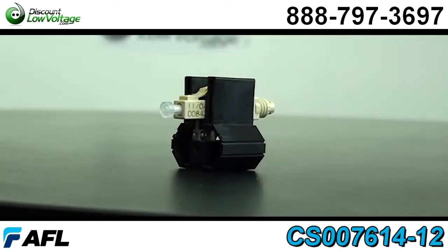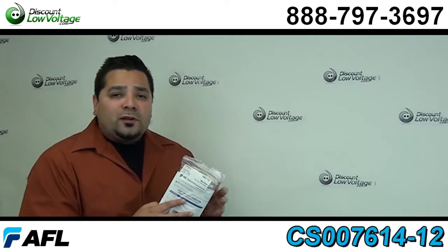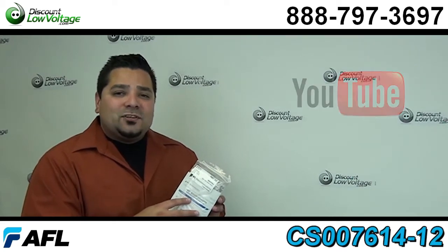Now this is a very easy connector to terminate. If you do need some more pointers, check out our YouTube channel for a video on how to do that.